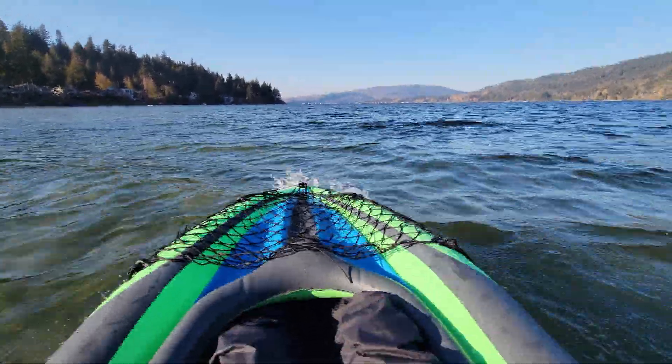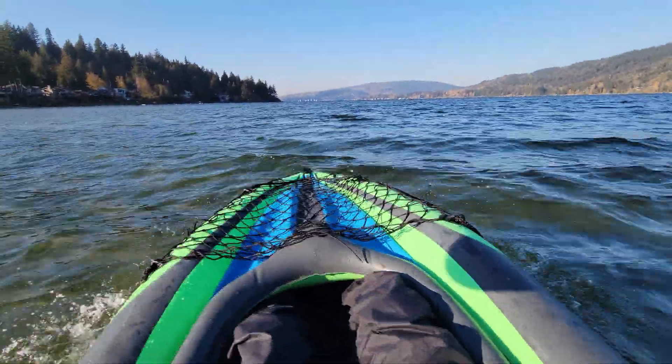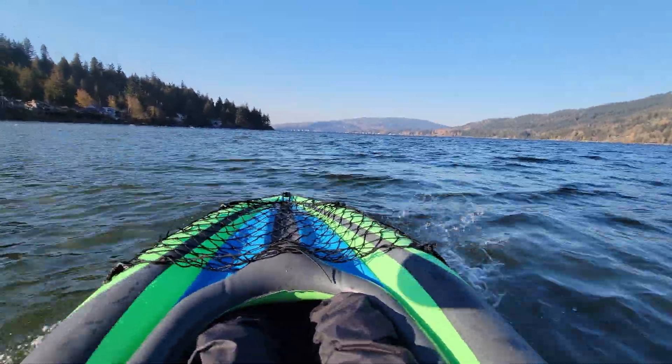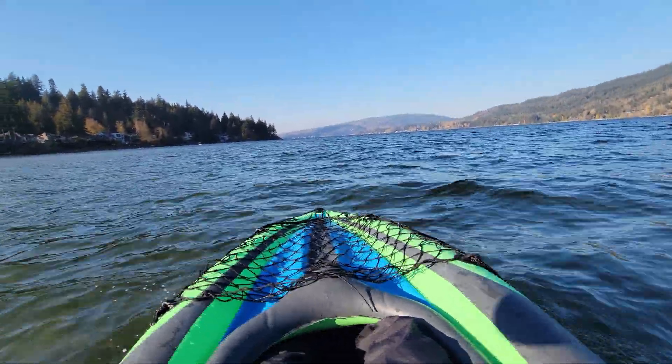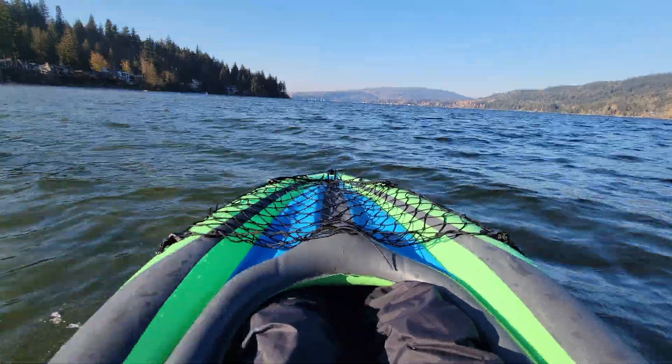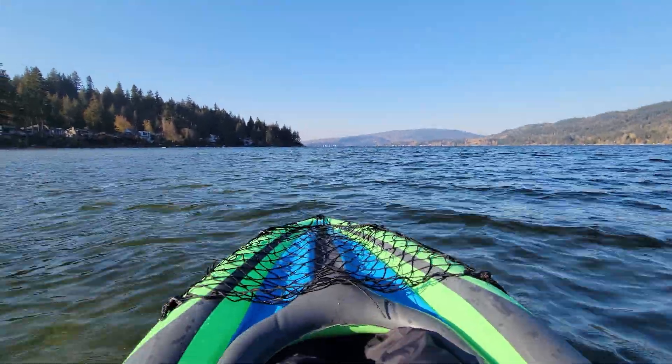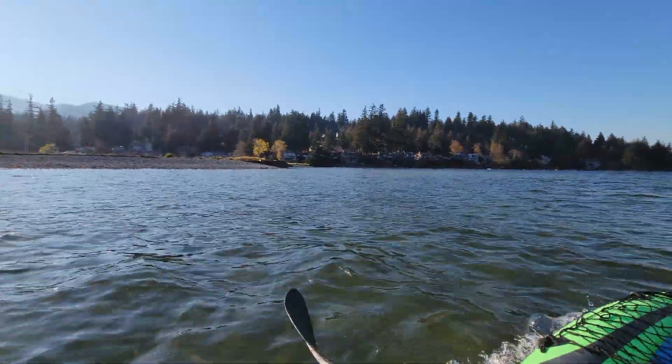We're getting a lot more splashes. It would take a lot of energy for me to get going this fast with paddles, especially with these plastic inflatable kayaks. But with the thruster, it's just like we're making tracks.